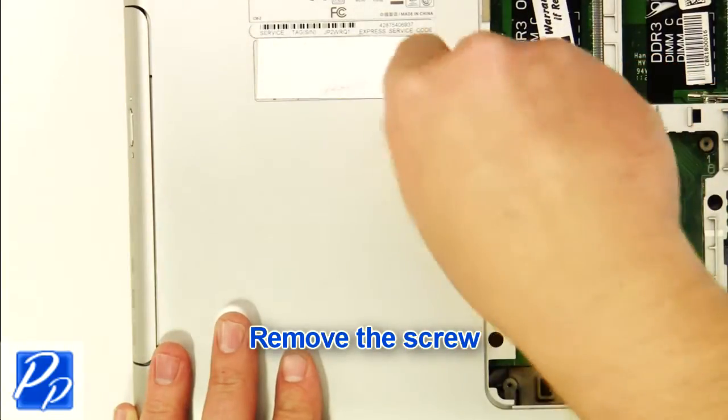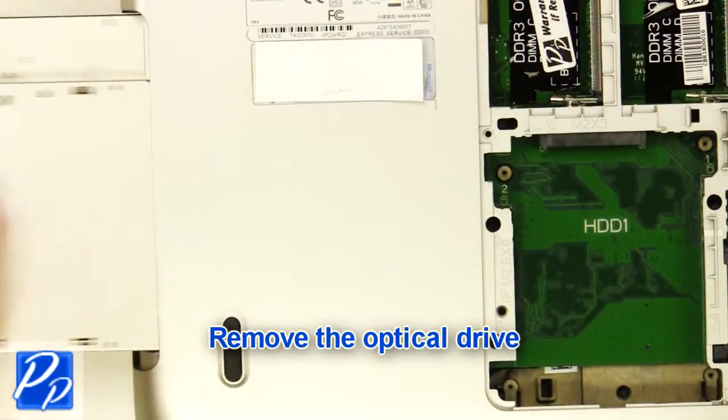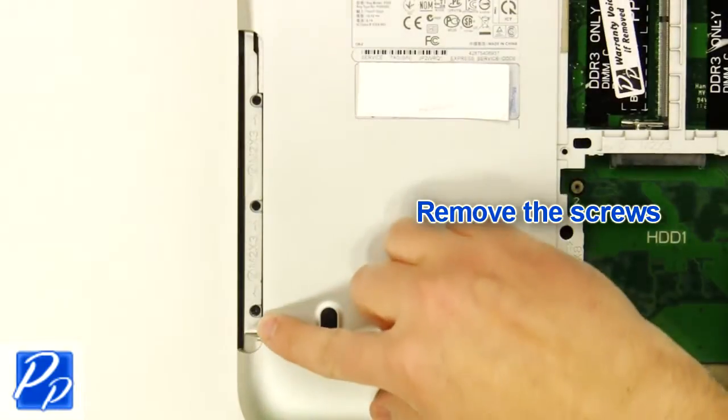Remove the screw, then remove the optical drive. Remove the screws.